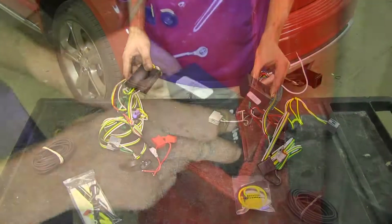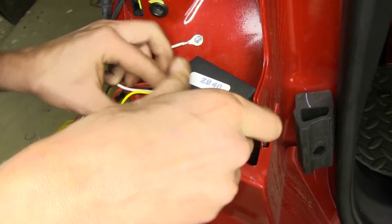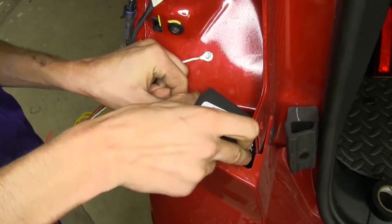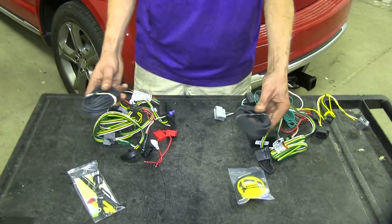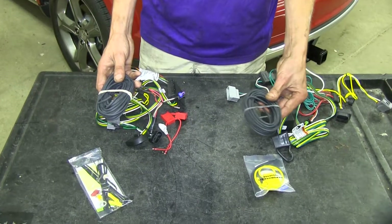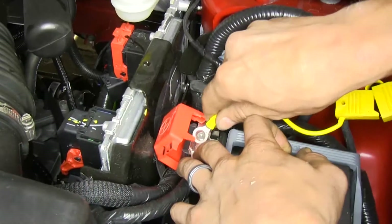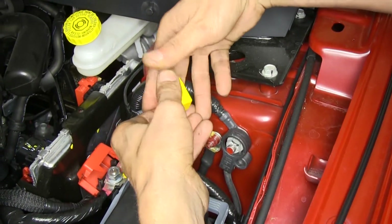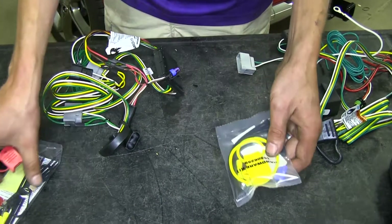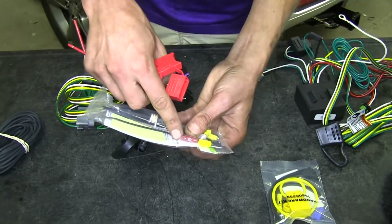Both of our modules are designed to be mounted behind the driver side or the left side tail light, and both need a power wire run directly to the battery so you can supply power to your module using the included fuse holders. The Takansha uses a 15 amp fuse, whereas our Curt uses a 10 amp fuse.